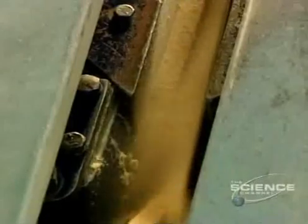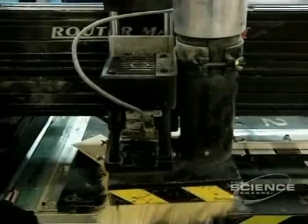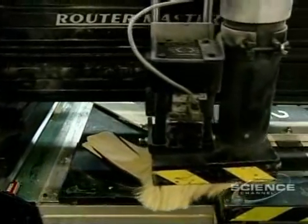Then both sides of the blade are sanded to thin them. The sticks are replicas of those used by hockey professionals. This computer-controlled digital lathe cuts the blade, with data on all the cuts stored in the computer's memory.